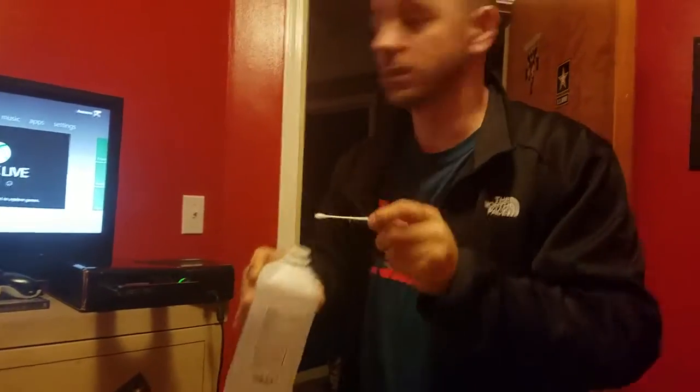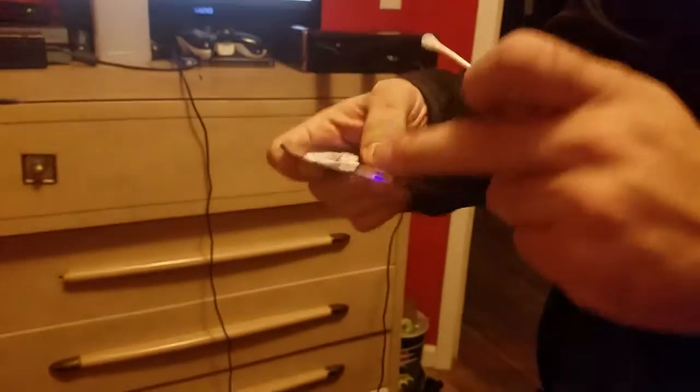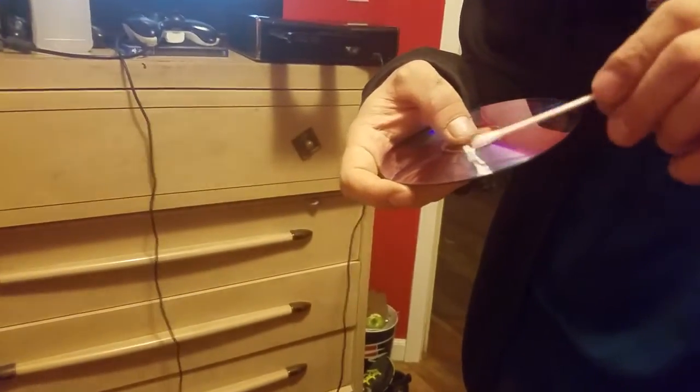All right guys, look — it's dirty. Homemade: a paper towel, super glue here and here, don't get it here. You don't want that hard. Take this alcohol and wipe it across the top. You're only going to get a few spins, that's all you need — clean that lens.